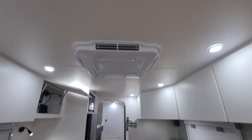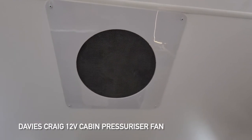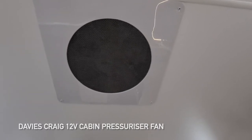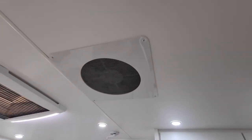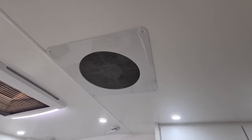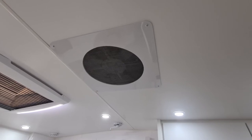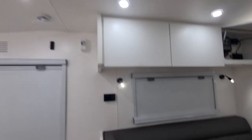Just above here we've also added the dust hatch — the Davies Craig 12V pressurizer fan. Switching that on, you can actually hear it — it's pretty powerful. What it does is push air into the cabin when you're traveling on a bulldust road, forcing air out through all the vents and stopping dust from entering the van. A great inclusion for an off-road setup.